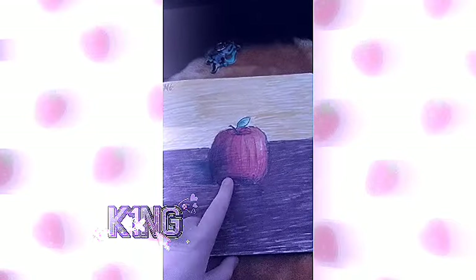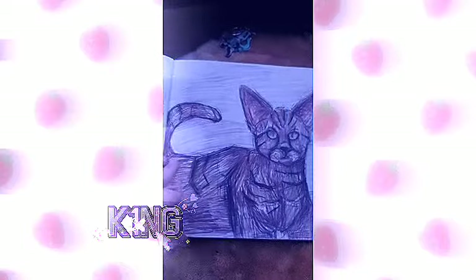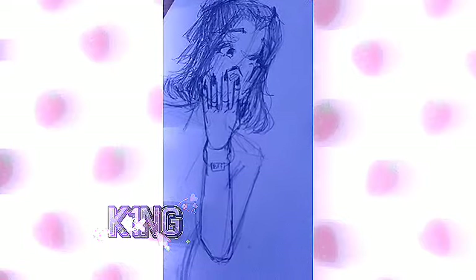Some of these drawings are just atrocious. This one — we had to draw a realistic apple for school, and me being me, I drew better than the teacher. No joke, the teacher's looked like a pumpkin. Then we had to draw our favorite animal, which is a cat for me. That's disgusting — kill me.